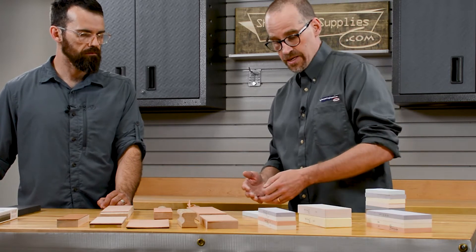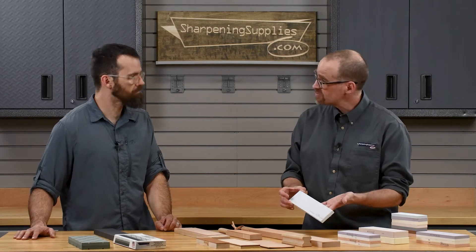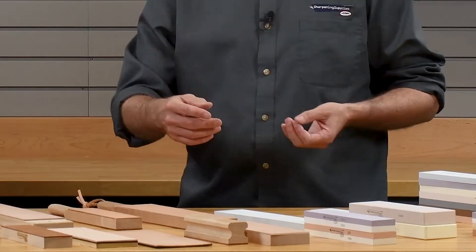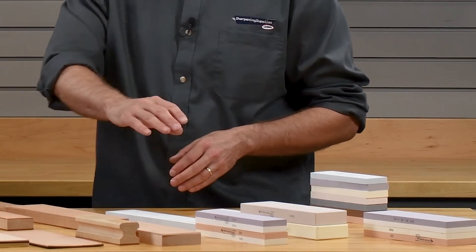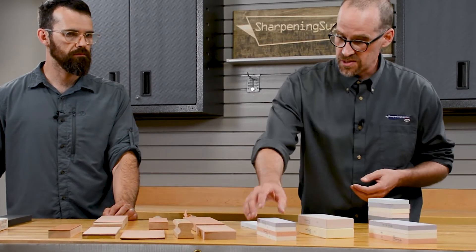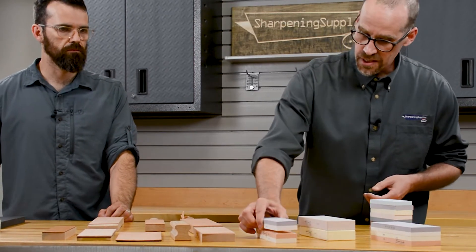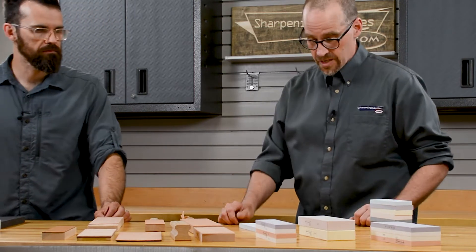Some people also like the long stroke you can get on an eleven and a half inch stone. If you're sharpening very long knives, or if you're using a honing guide for woodworking tools, it makes for a nice, comfortable, smooth, even stroke. And there's also quite honestly budget — a full thickness stone versus the cost of a combination stone. We'd just like to present several options so that no matter what you need, you can find something that'll work.